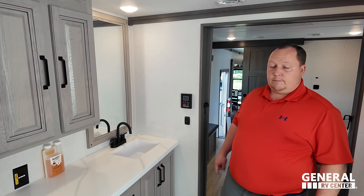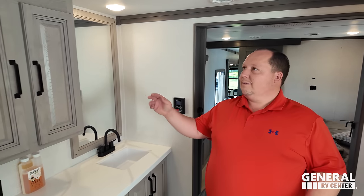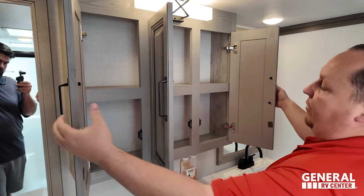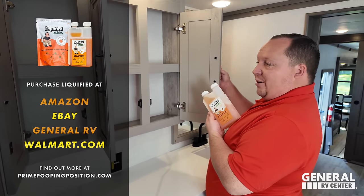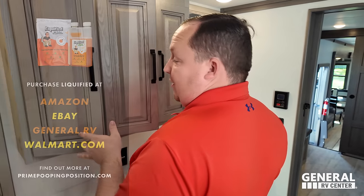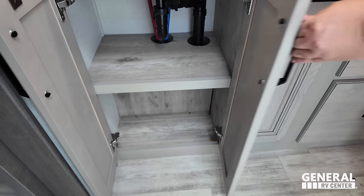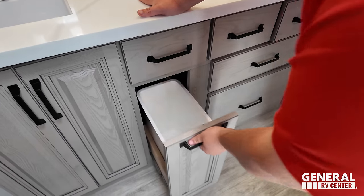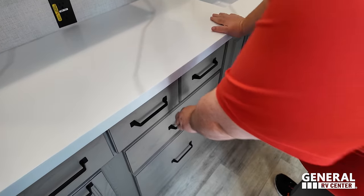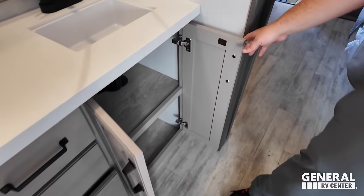There's no double sink, but the amount of counter space was more important to us. Over here we have a nice medicine cabinet. Solid surface countertops, storage, tons of storage in this bathroom. That's another $178 trash can. There's a deep drawer here, and then more storage over there.